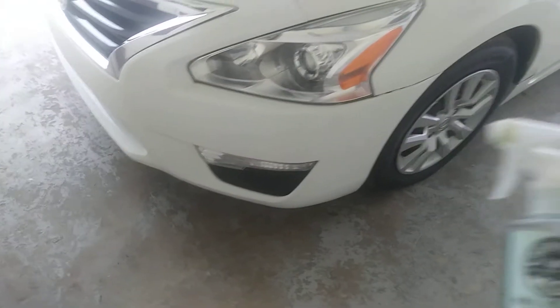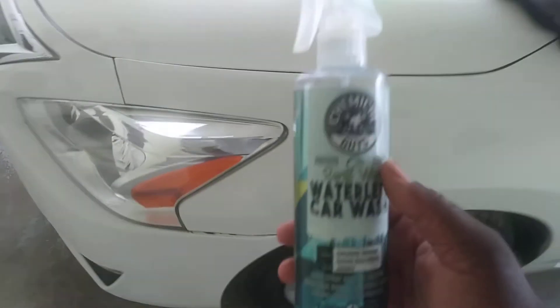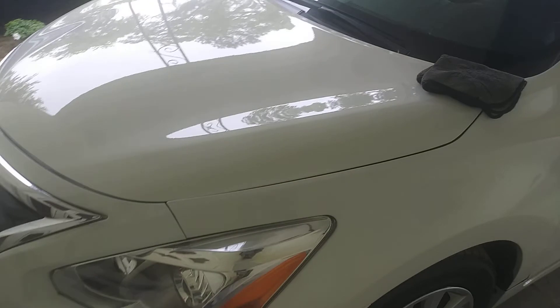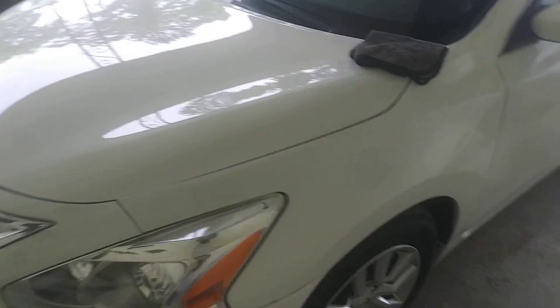I spray it up there, let it kind of saturate in, and it still works wonders. For those who have never used it, I would recommend you give it a try — see the shine, the slickness, the gloss that it puts on the paint. This is a white paint job shining like glass.